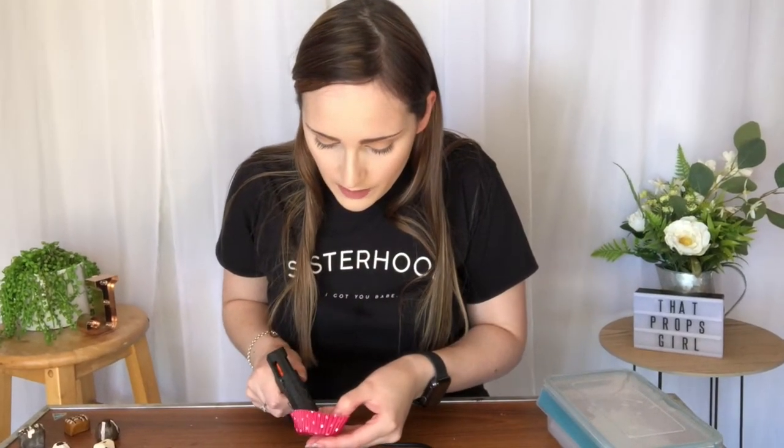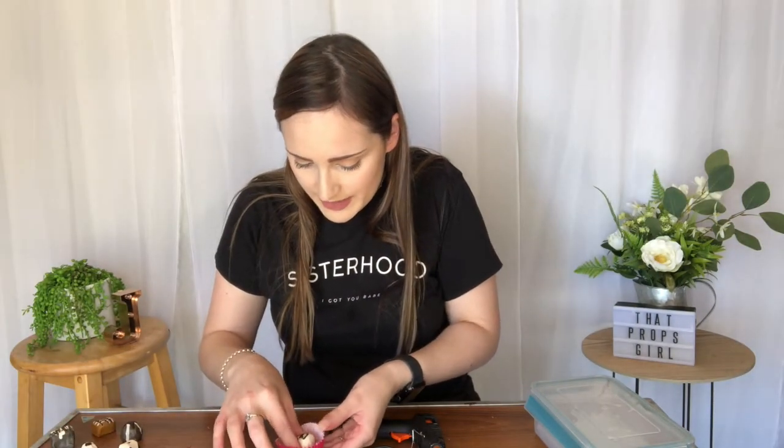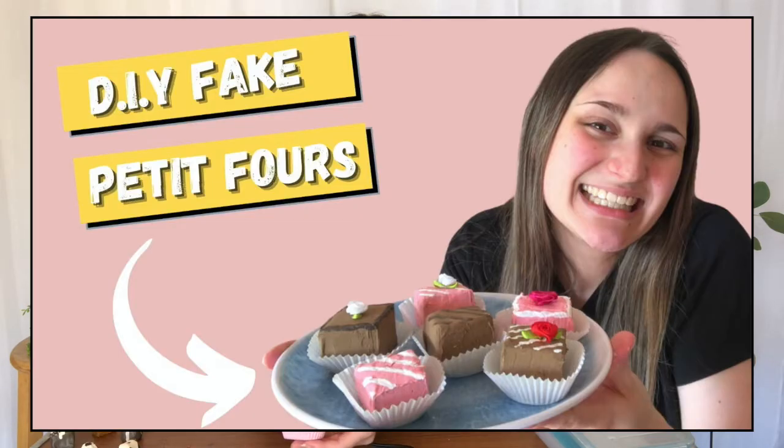I am so happy with the way these turned out! I'm going to take a little bit of hot glue and glue them into some patty pans. You don't have to use pink ones — I just happen to have these at home. I'll put a dab of hot glue in the bottom of the patty pan and press the chocolate down. If you find you made your chocolates a little bit too small for the patty pan, just fold out the sides to fan them out a bit — it makes it look so much better.